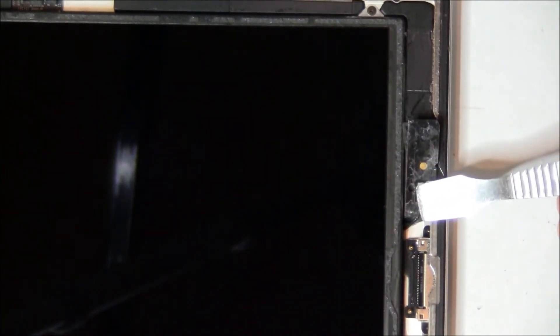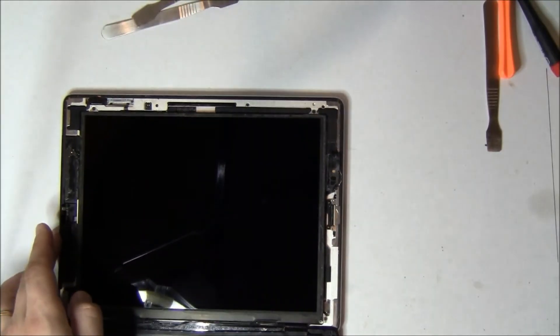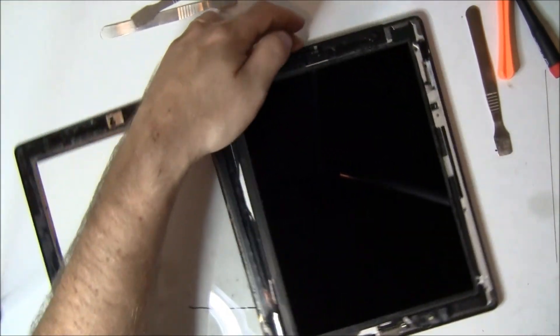Now we're going to take out the screws. One other thing we're going to show you — this is that Bluetooth Wi-Fi antenna, and you can see exactly where it sits in relation to the home button.